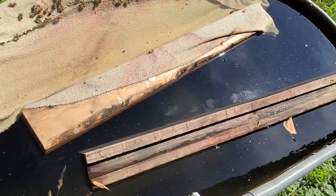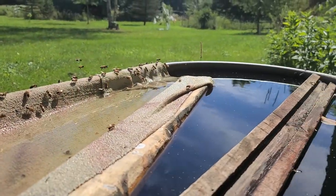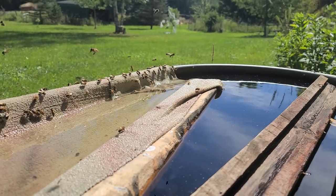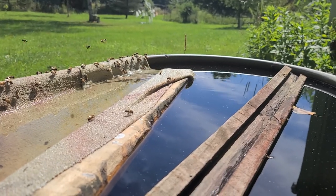You'll notice that we did add some pieces of wood. We did that because we were having bees fall in and drown in the watering tank, and obviously we didn't want that to happen. The wood did not get the results that we were hoping for — we were still having bees falling in and not being able to get out.